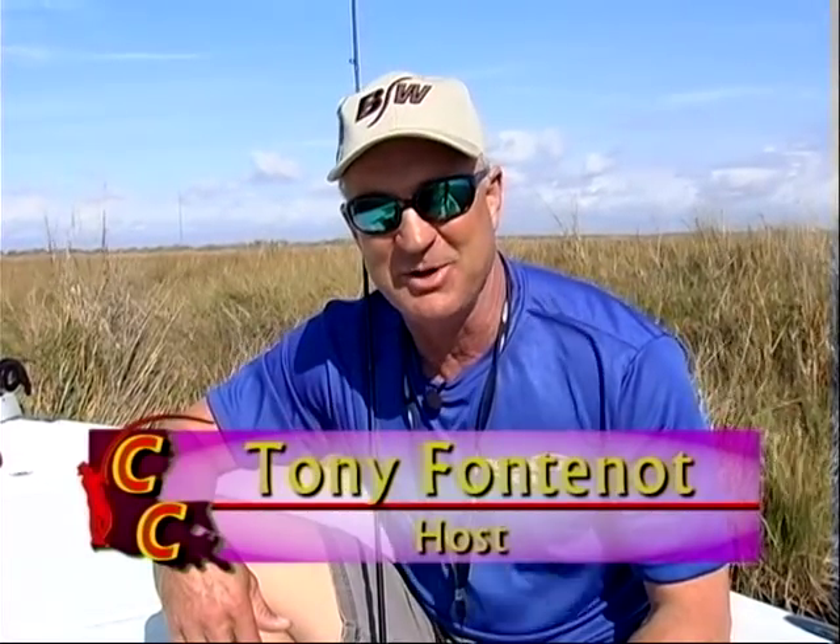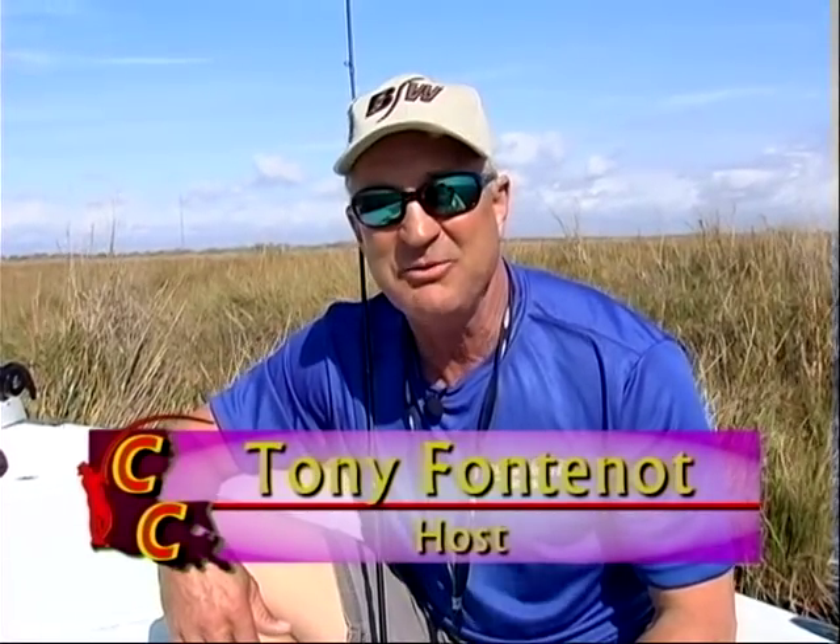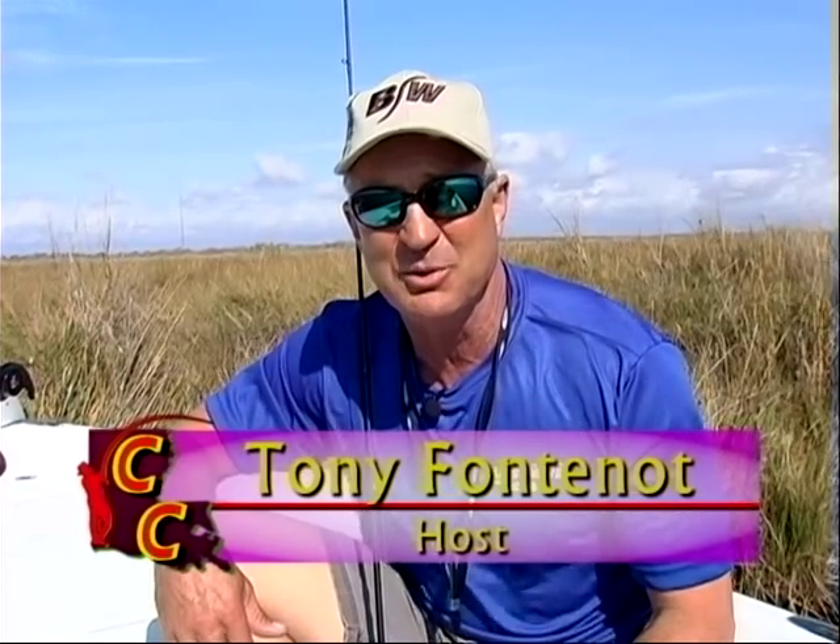Welcome to Casting Casino. I'm your host Tony Fontenot. Trout fishing out of Juggs Landing in Terrio, Louisiana today. I have a special guest — one of the best speckled trout fishermen I know, the father of Dr. Bo Grafton: Dr. Hoy Grafton. Also on board, we have Captain Bill Lake from Bayou Guide Service. So get ready for an exciting half hour with Casting Casino.